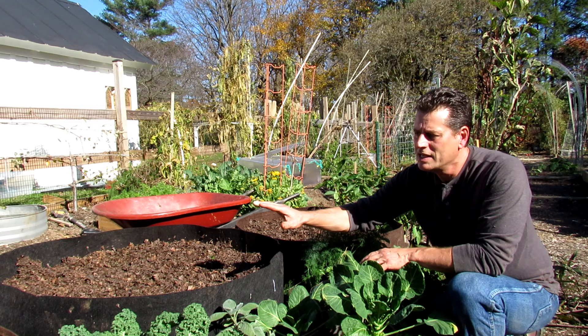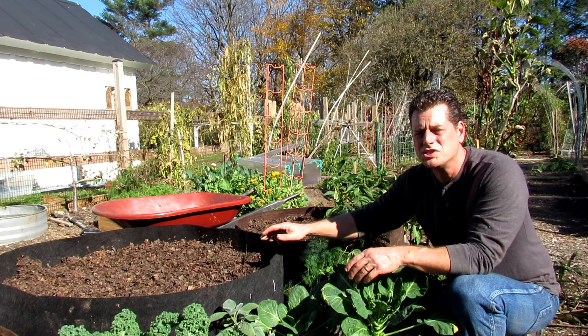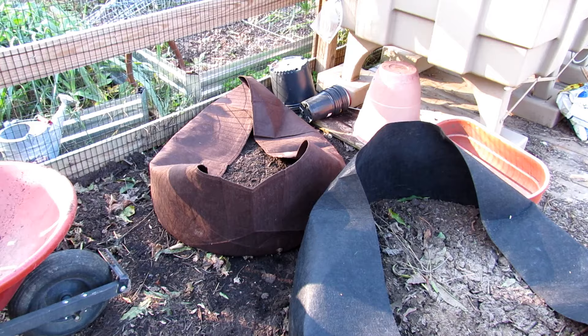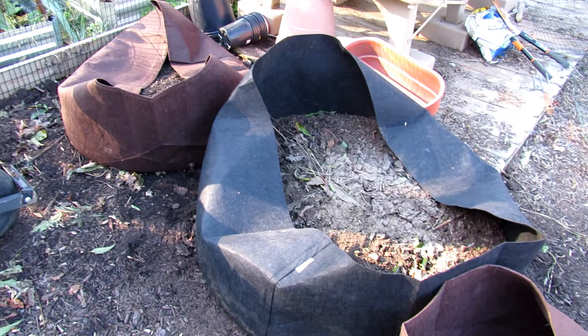Let's get started. I want to show you how to fill up these fabric pots. You can do it more cheaply than going and buying potting mix bags or raised bed mix bags at those big box stores — that's going to cost you a fortune. That's a 100-gallon Root Pouch and that's a 150-gallon Root Pouch. We are affiliated with Root Pouch. We sell fabric pots at our seed shop, and we have a set of three set up right now for new vegetable gardeners.